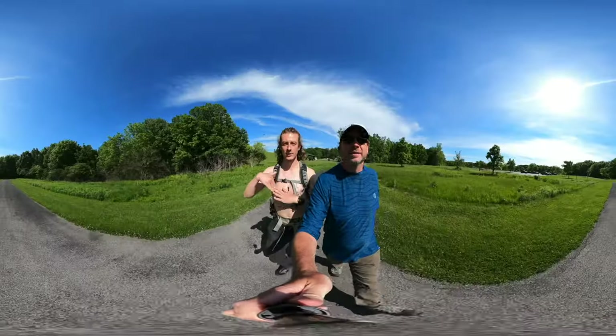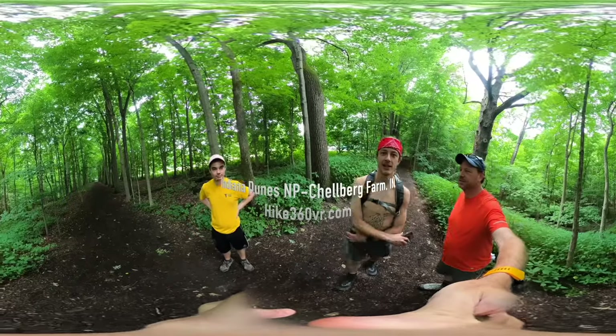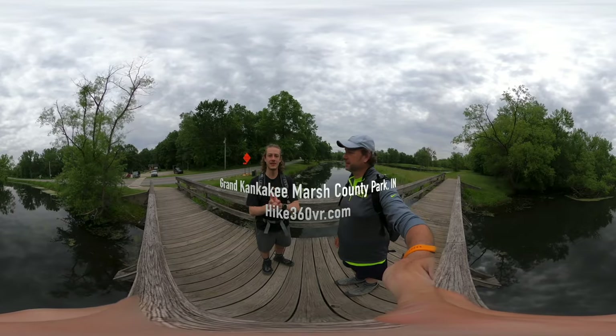Hello friends, family, and my followers. This is Hike 360 and I'm here to give you a new hike this week.